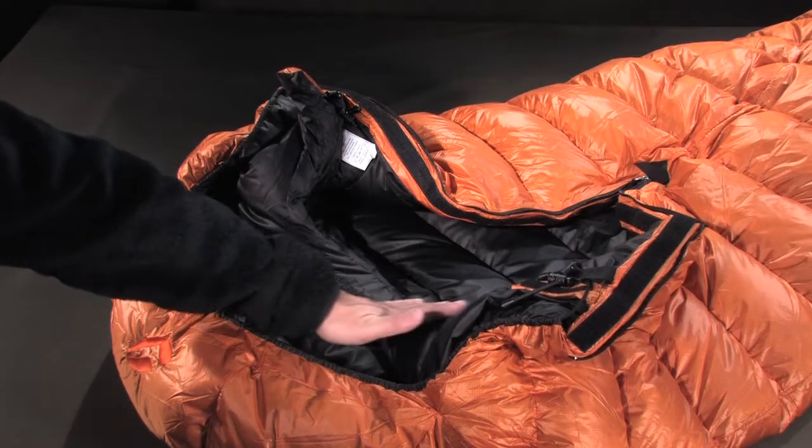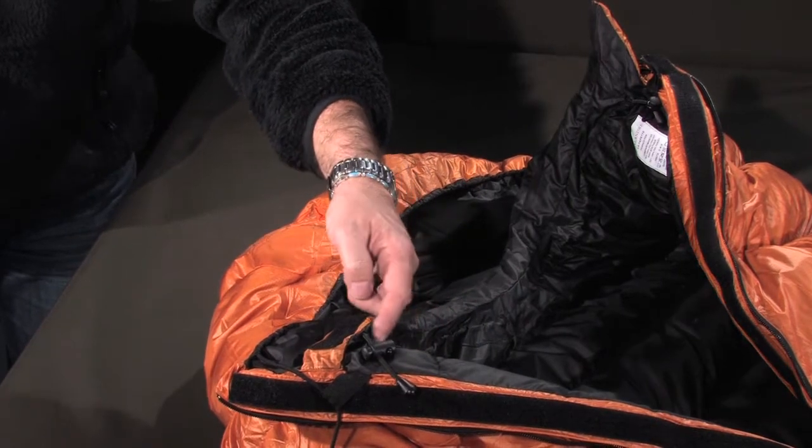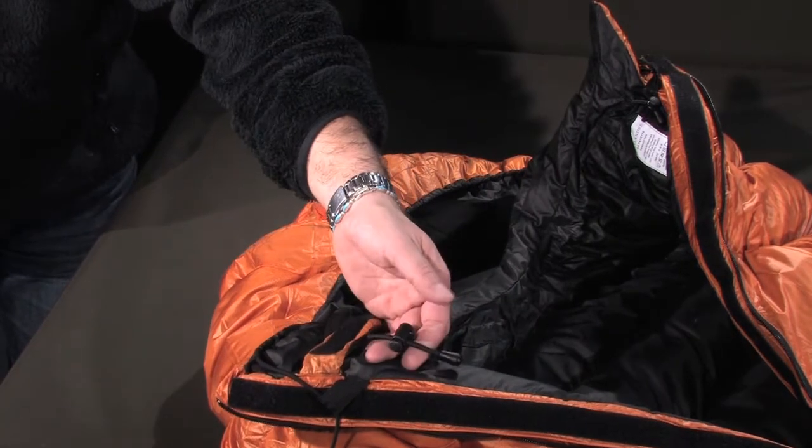The anatomical draft collar is designed to perfectly conform to the neck. A semi-elastic draw cord is incorporated, and tightening is operated with a double clip-in tanga.